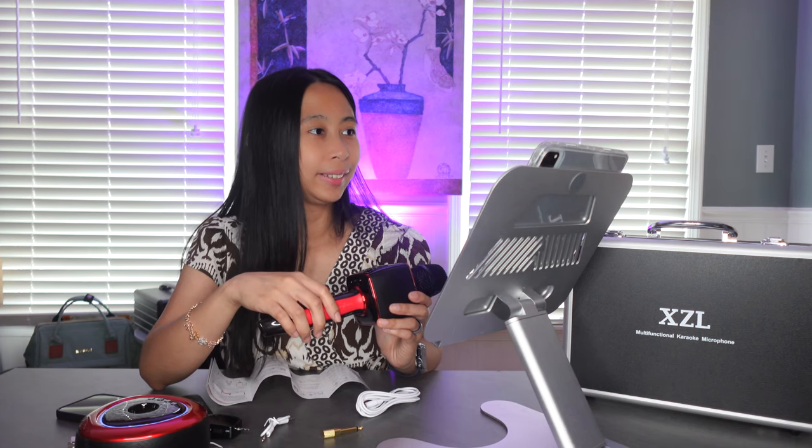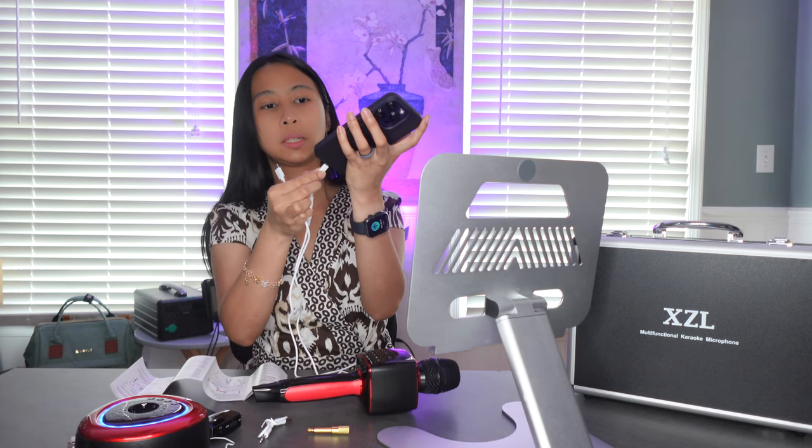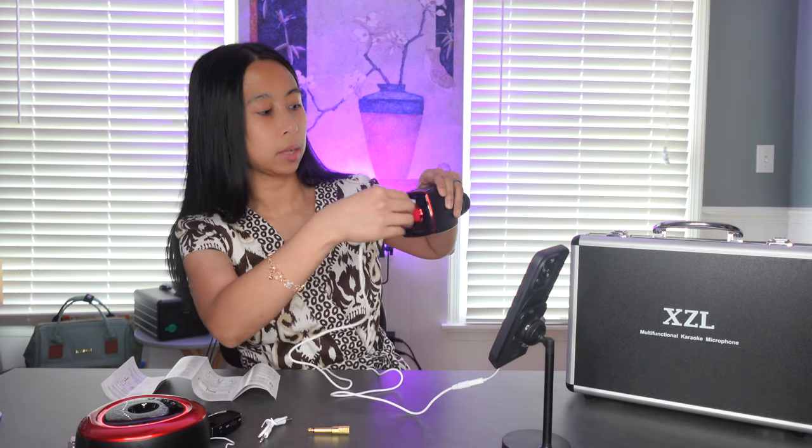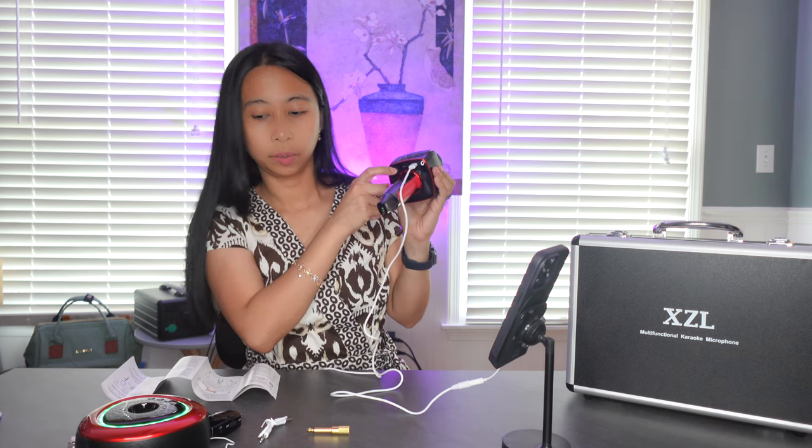The next thing I want to do is connect it to a karaoke app and record myself. We're going to use the StarMaker app. At the bottom of the microphone there is an audio jack and a USB-C plug. I have a lightning adapter — not included. I'm going to plug the USB-C to 3.5 millimeter cable into the lightning adapter and into my cell phone, and plug the USB-C cable into the right side of the microphone. Now I'm on recording mode.